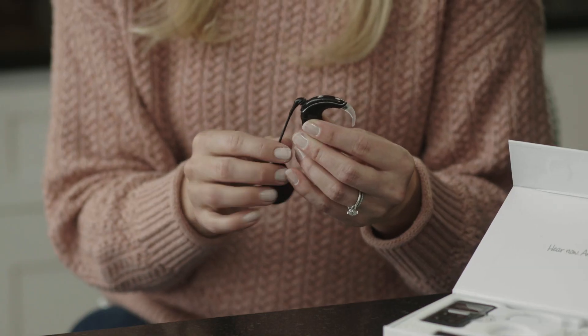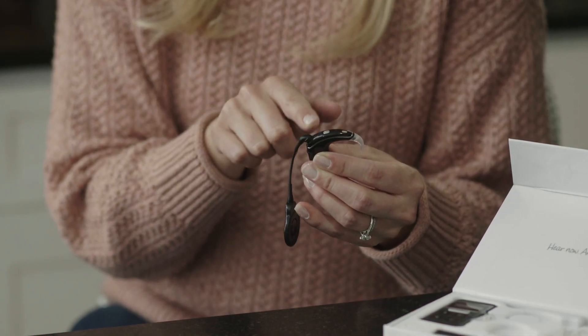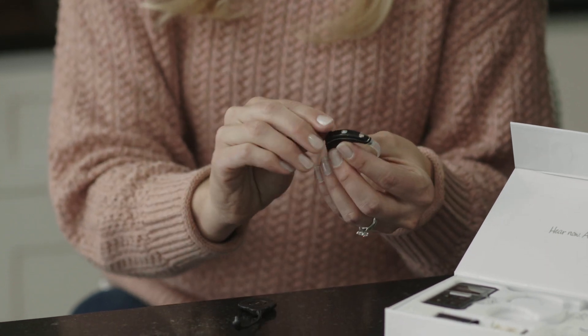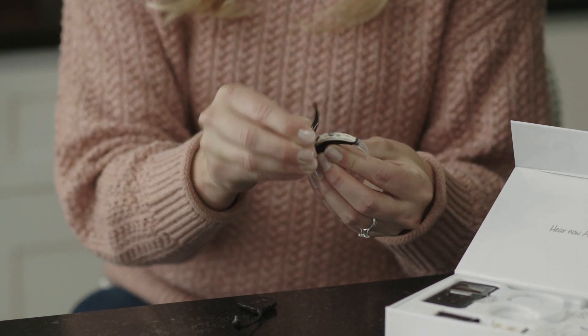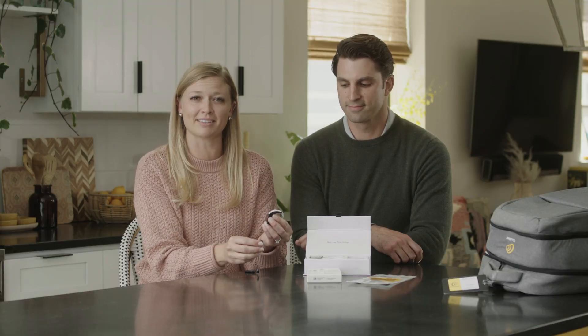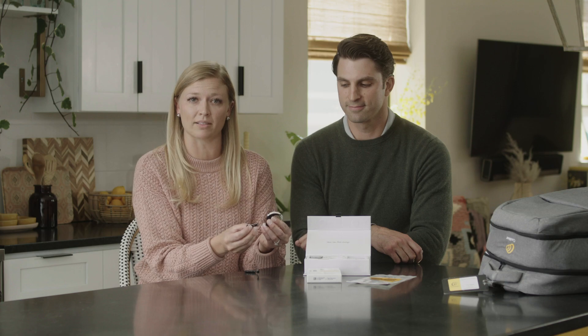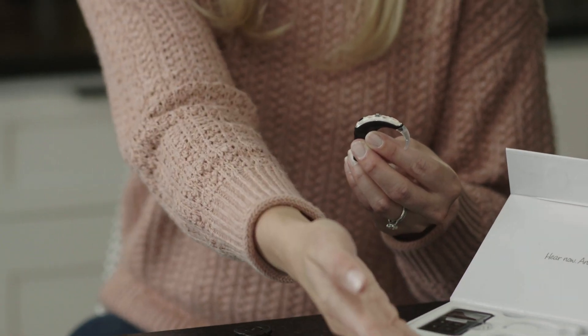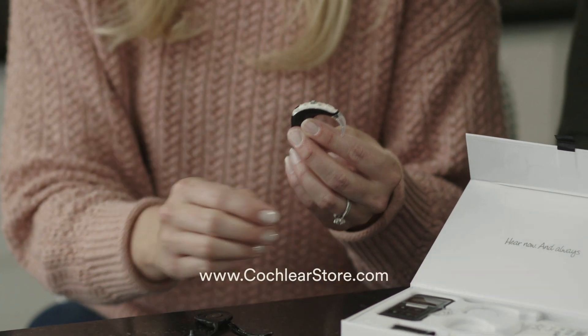The processor has two microphone ports as well as an indicator light. This is the microphone protector. It needs to be replaced every three months in order to optimize sound quality. You'll have extra microphone protectors in your kit and can order more on the online Cochlear store.